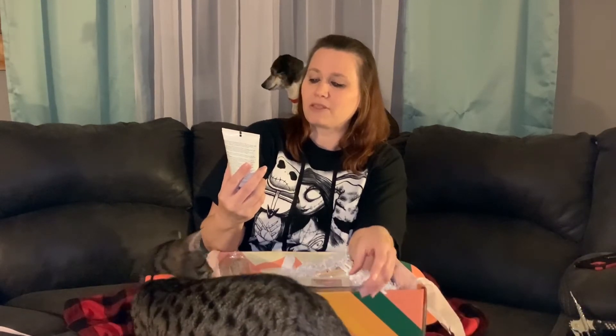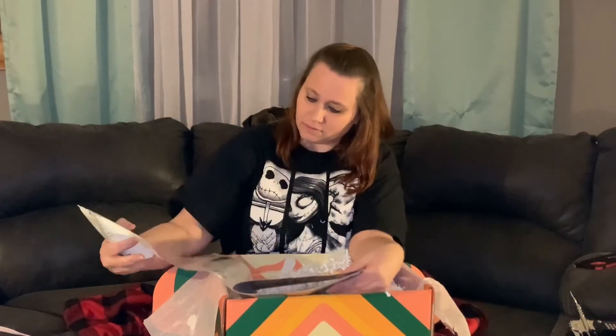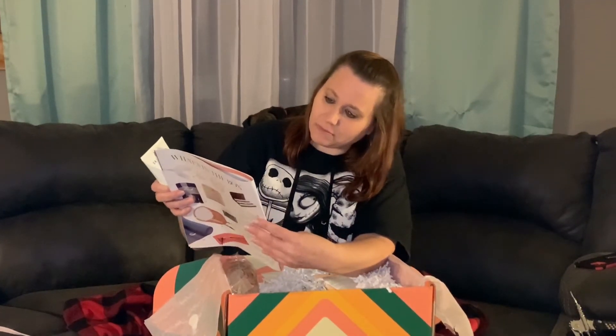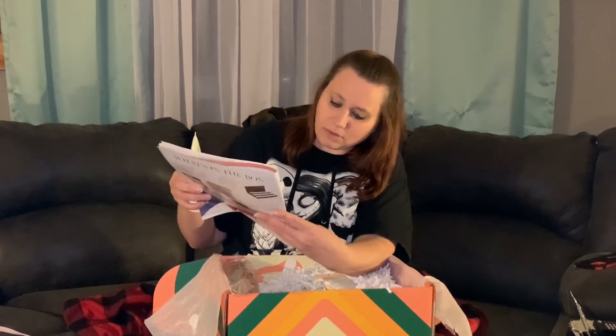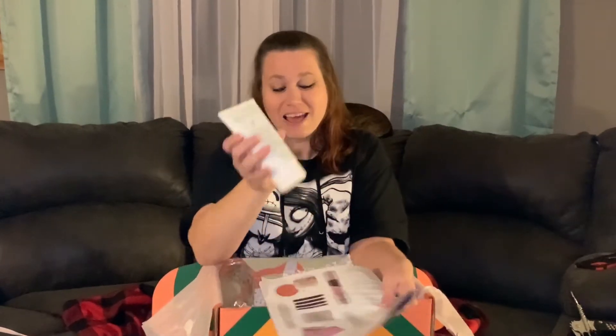All right, we have our Skin — this is Body Boost Gel, it's a stimulating menthol green tea formula. This might be what I've been smelling — no, that's not what I was smelling. There's something in this box that smells awesome. Let's see how much this was — there are lots of goodies we could have chosen. This one is $45 for the Body Boost Gel.